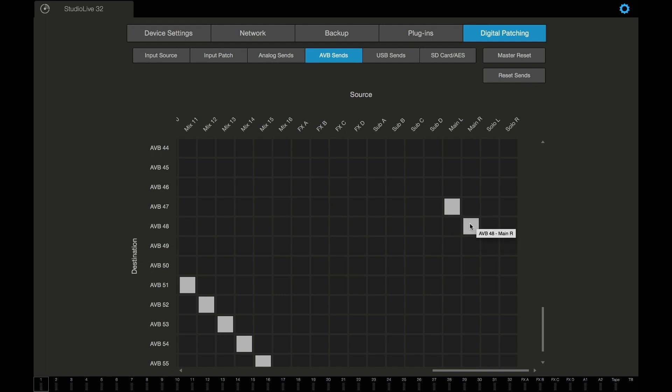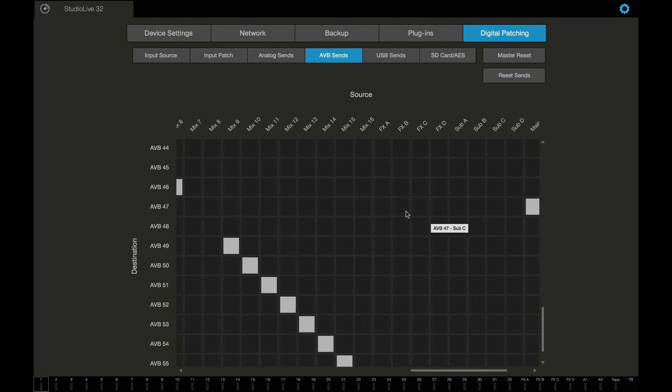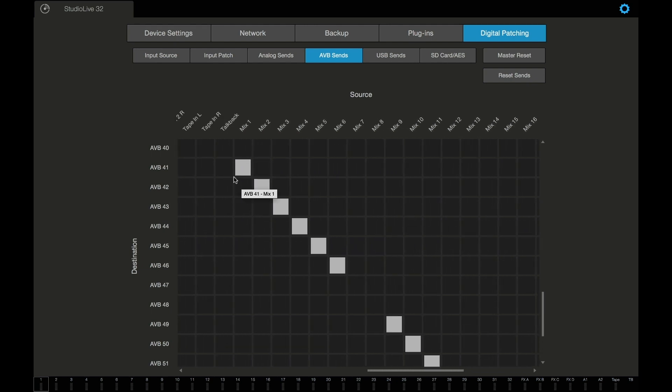That's going to number eight right there on the main out, and then we have mixes 1 through 6 going to outputs 1 through 6, being routed from 41 through 46 on our AVB network. Plain and simple — pretty straightforward.